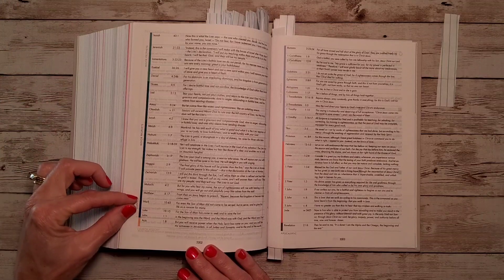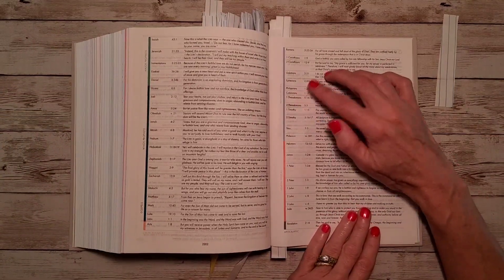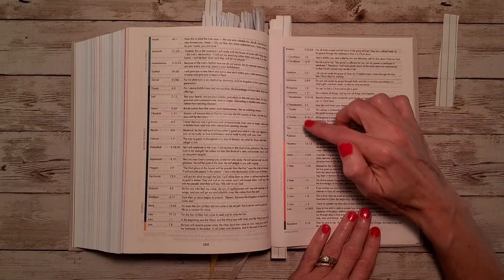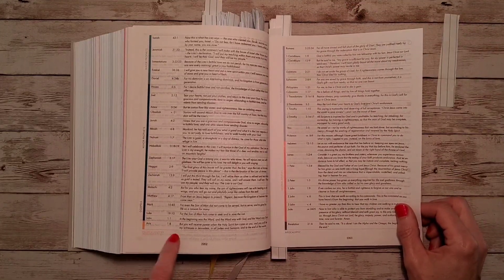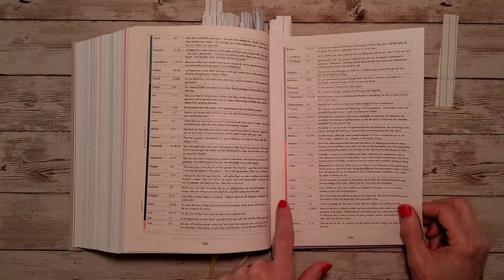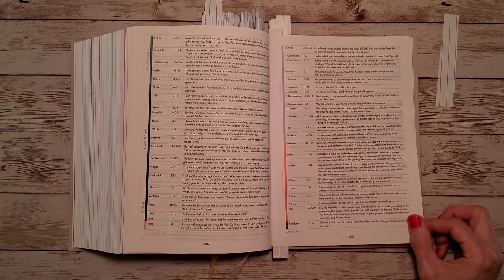Then we have the Gospels — Matthew, Mark, Luke, and John — and church history in Acts. The Pauline epistles, written by Paul, run from Romans to Philemon in a baby blue color. Acts is a peach color. From Hebrews to Jude we have general epistles in orange. And then gray for Revelation. As we flip through the Bible, you'll notice these different colors indicating which genre you're in.